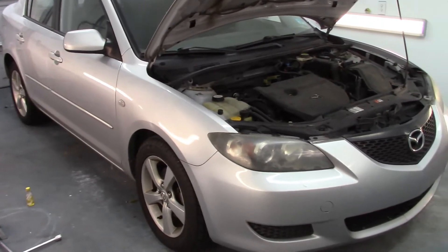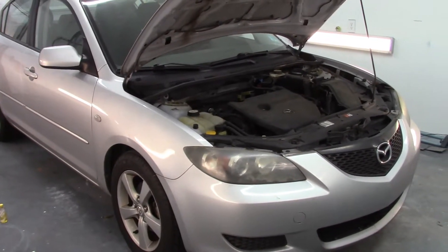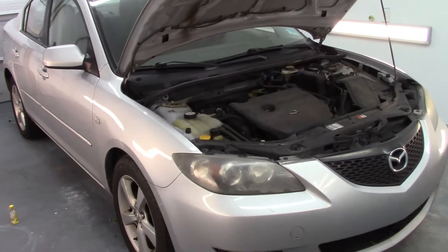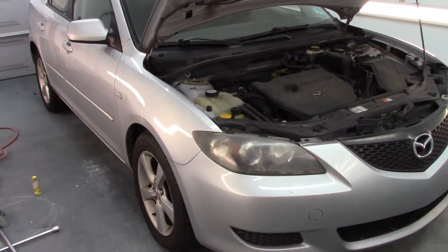My son has bought himself another car. He gave this car back to me and said do with it what you want — fix it, sell it, whatever. So I'm going to go over some things that are wrong with this car and what I'm going to try to do to fix it.